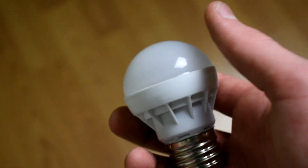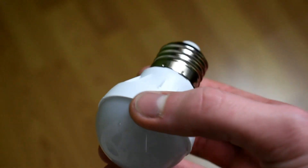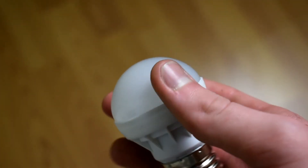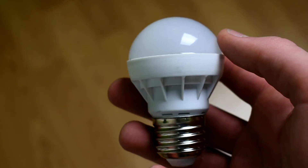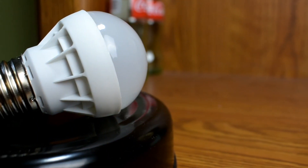The build quality isn't bad — it is made out of plastic, but I really can't say anything bad about this light bulb because it is only five dollars. That about wraps up this video.